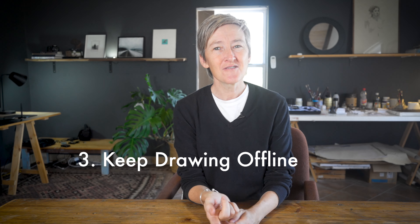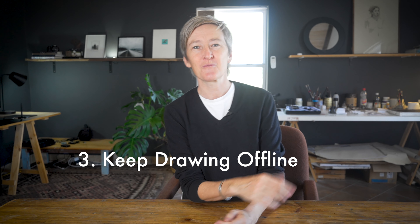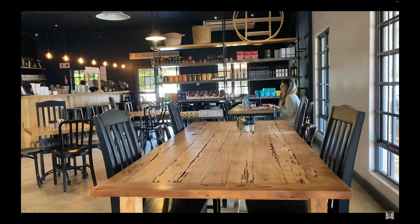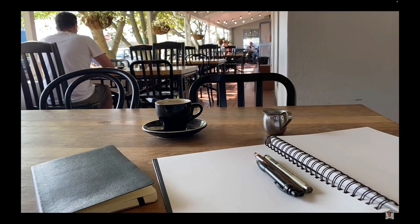My third tip is to keep drawing offline. When you close your laptop or step away from your phone or iPad, always be drawing. Try to draw from life as much as you can — sketch constantly. Don't let your drawing practice only ever be the stuff you do in front of a screen. Take what you've learned from online lessons and see how it can be applied to drawing from life. Cafe drawing is really the best exercise I could recommend if you can't get to an actual live drawing session.